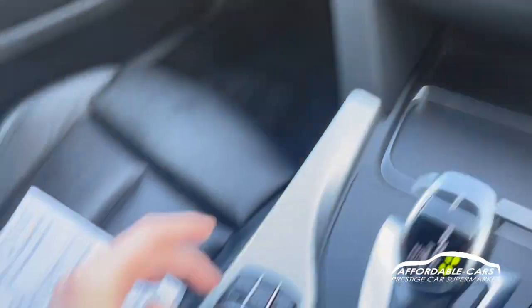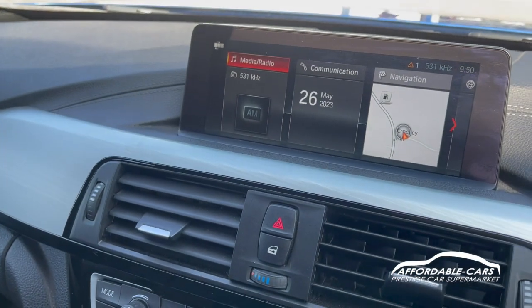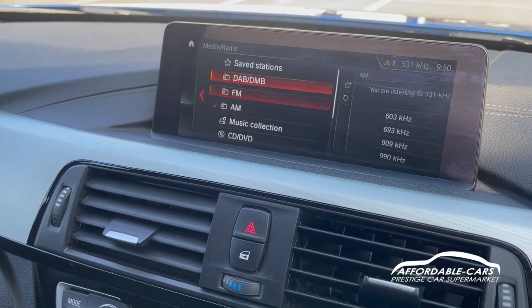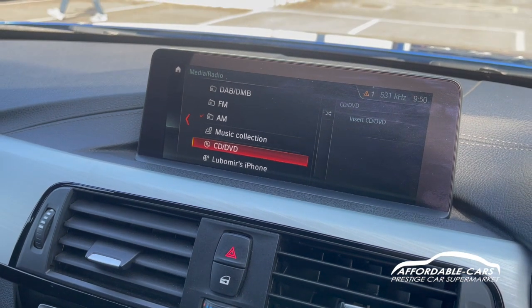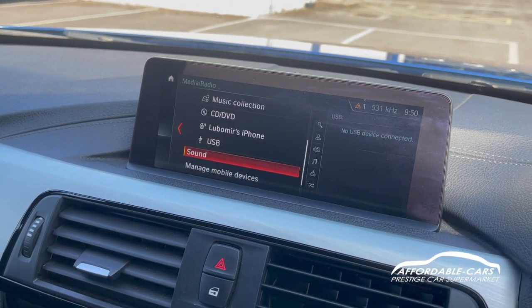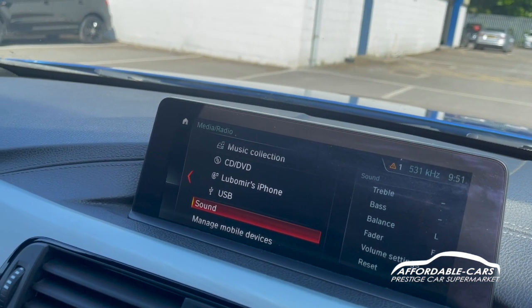Going over to the media display, controlled through this panel down here, you can see we have a really nice media display. You've got your DAB, FM, AM, music capability, Bluetooth and USB. You can also connect your phone to listen to your own music and to take calls through the car, which is great.